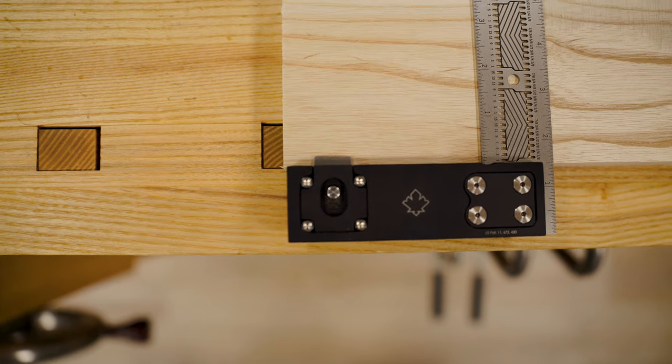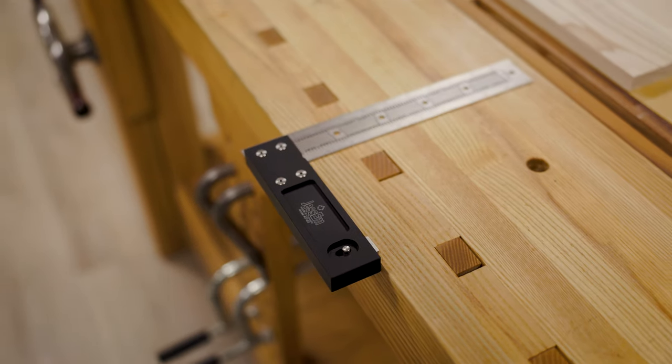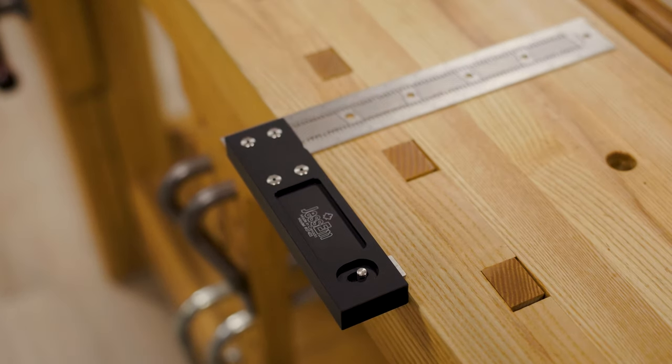We've also included a balancing tab which is accessible from both sides of the handle. When engaged, your square remains perfectly balanced even when you need to step away.